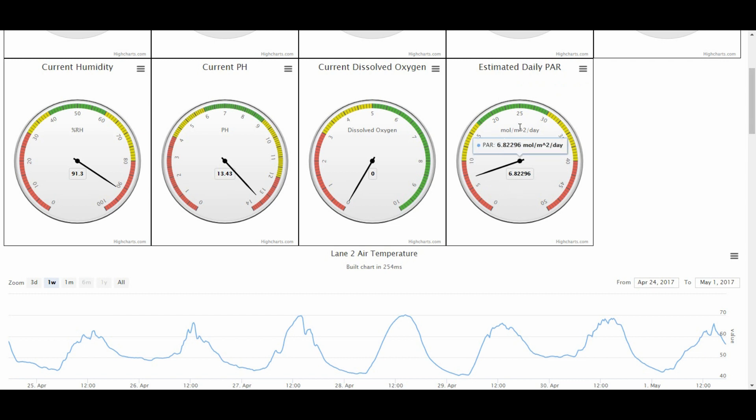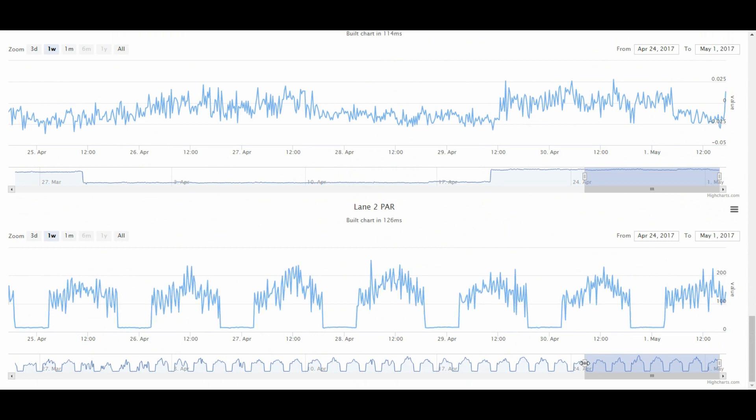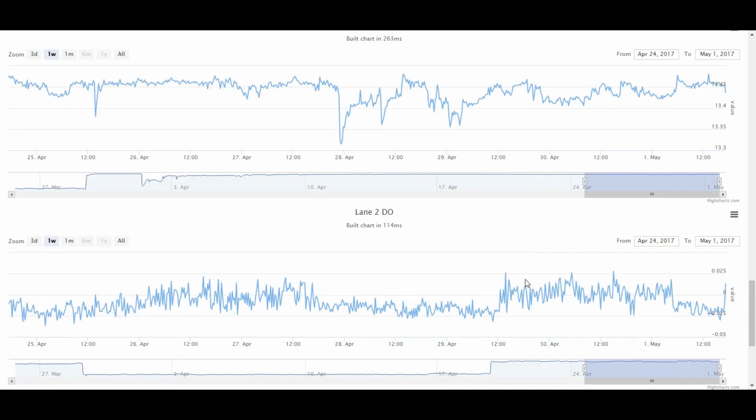The units for PAR measurements are moles per meter squared per day. Based on our research we want to be somewhere between 17 and 30 moles per meter squared per day, and right now we're sitting at 6.8 — so at a minimum we need to increase by a factor of 3 to get into the acceptable range. This graph shows the entire day's data. During the day PAR goes up to roughly 200 micromoles per meter squared per second. At night there's no light, then the lights turn on in the morning and the sun adds to it — that's why I say we're a factor of 3 too low.